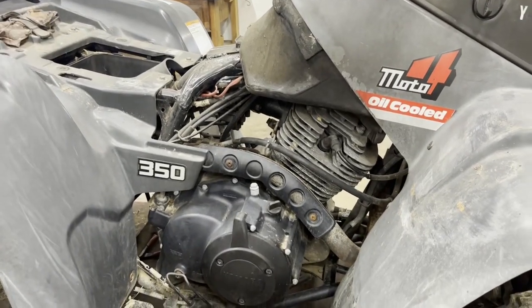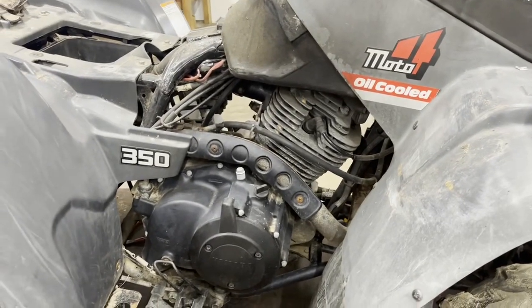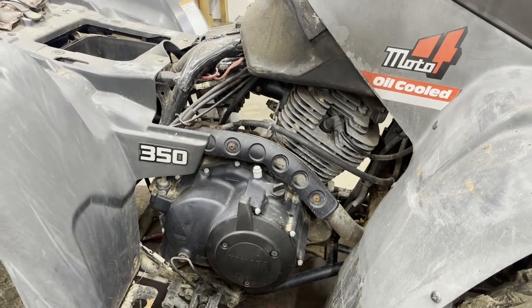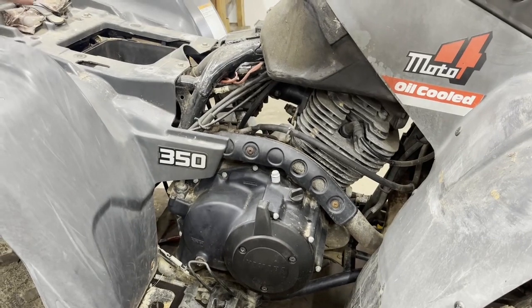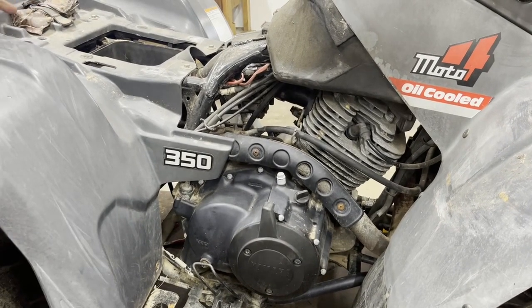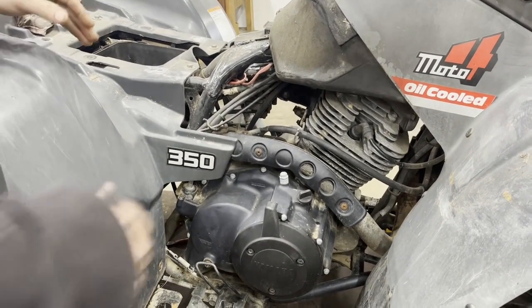We're back in the shop for part two of our Moto 4 video. Our first video went over how to check your timing, and we've got everything back together and we know it's in time.